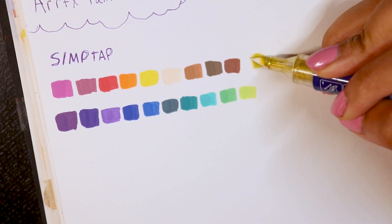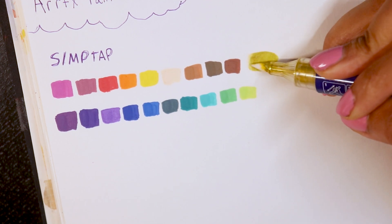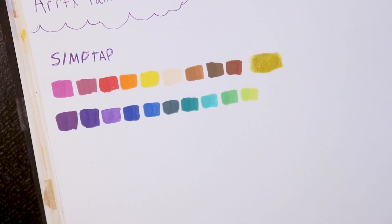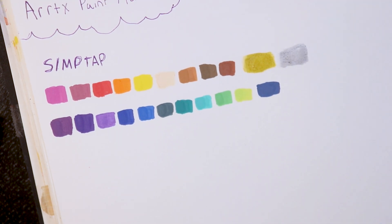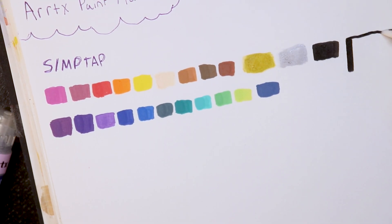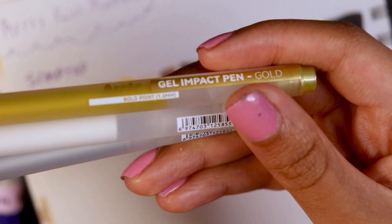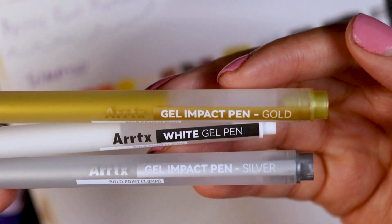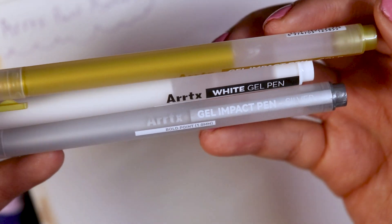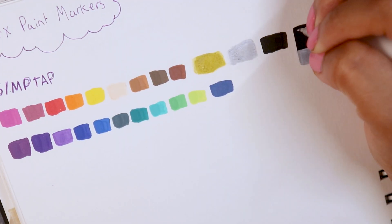Part of this 24-set includes silver, gold, and white colors. The activation on the metallics took a little longer and more effort, and you can notice how the color doesn't fully fill the nib. The gel pens went on pretty smoothly. I will say when it comes to the metallics in this set, I'm not a huge fan of the yellowish gold — I prefer a little more orange — but that's just a personal preference.